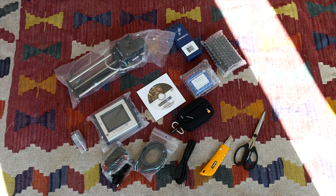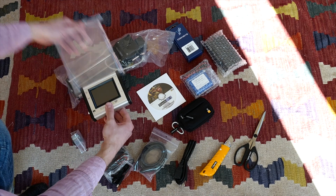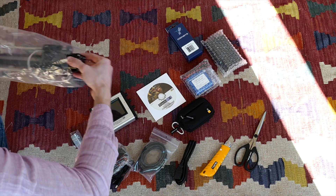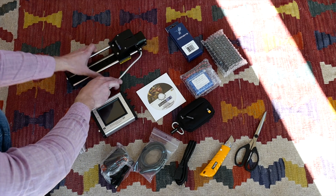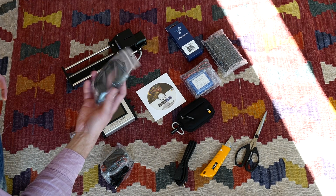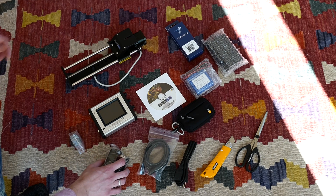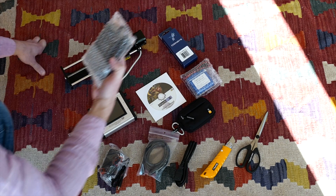Now here we go — let's start with the 3X controller and we'll go on to the Stack Shot itself. I don't really think that I'm going to need to unbox or remove this cable here, and here's the power supply — probably the charger. This must be the charger.